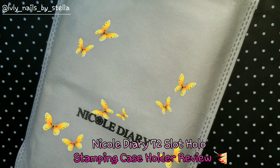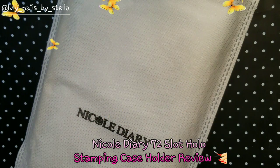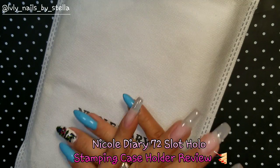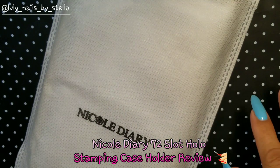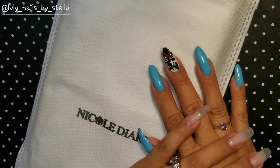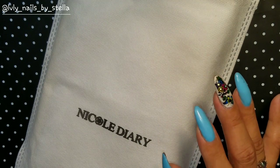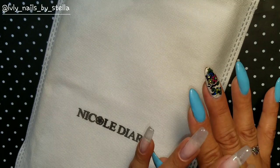Hello everyone, welcome back to my channel! I'm back and I have a review — this is a huge Nicole's Diary stamping plate holder case.